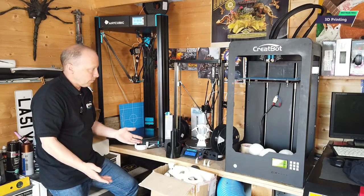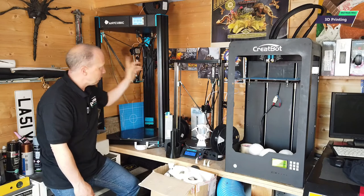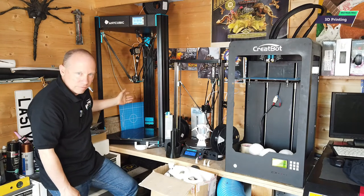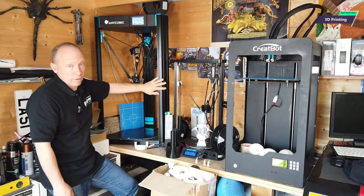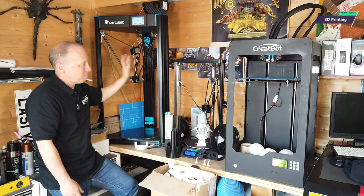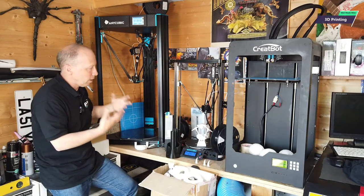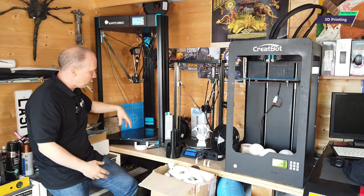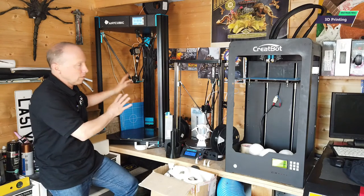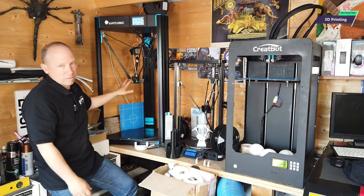You might be thinking — what was wrong with the small delta? If it was so good, why did I need to get the Predator? Well, it is the next generation. It is incredibly reliable — I'd buy another one tomorrow if I needed another printer. Delta printers in my opinion are quicker, more reliable, they move faster, parts are easier to fix. I love them. But these are better.